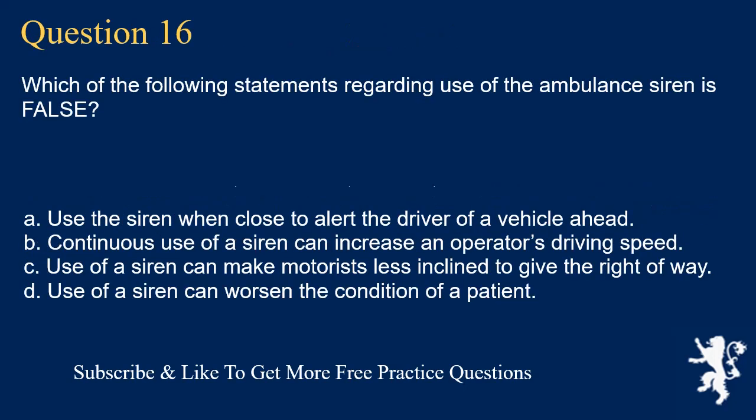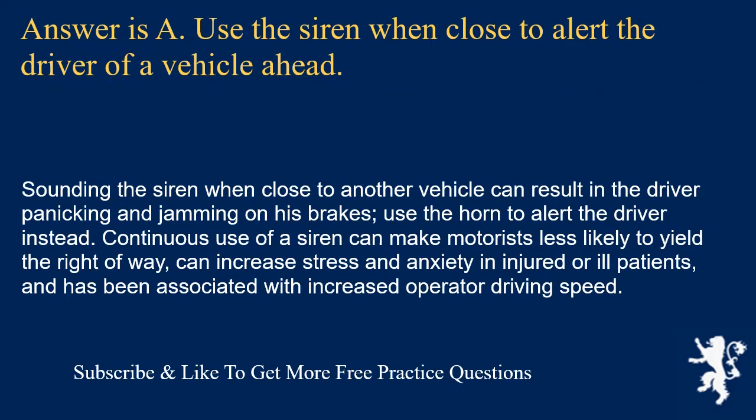Question 16. Which of the following statements regarding use of the ambulance siren is false? Use the siren when close to alert the driver of a vehicle ahead; continuous use of a siren can increase an operator's driving speed; use of a siren can make motorists less inclined to give the right of way; or use of a siren can worsen the condition of a patient. Answer is A. Sounding the siren when close to another vehicle can result in the driver panicking and jamming on the brakes. Use the horn to alert the driver instead.